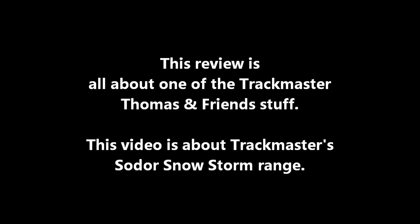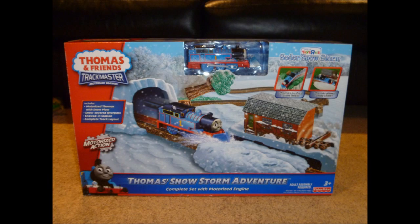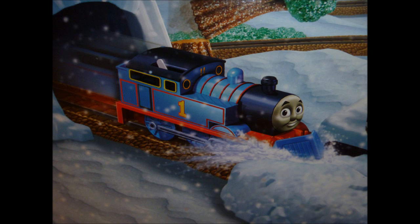This review is all about one of the Trackmaster Thomas and Friends sets. This video is about Trackmaster's Sodor Snowstorm range. It's time to take a look at a Trackmaster set that I found as a Toys R Us exclusive of the Sodor Snowstorm range: Thomas's Snowstorm Adventure.